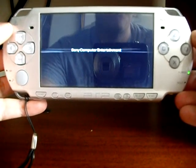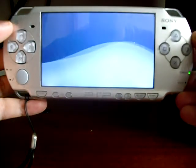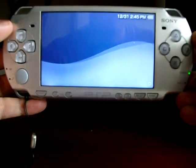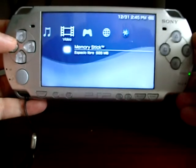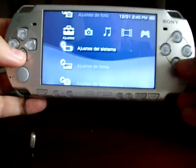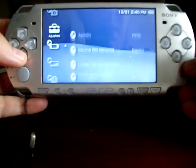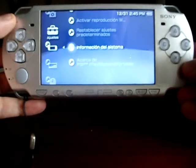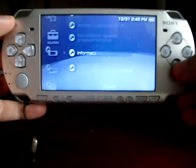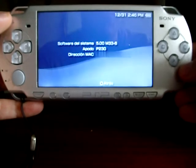OK, it's done. Now, let's check your PSP firmware version. Go to system settings, then navigate almost to the last option: system info. And here you are — 500M336.